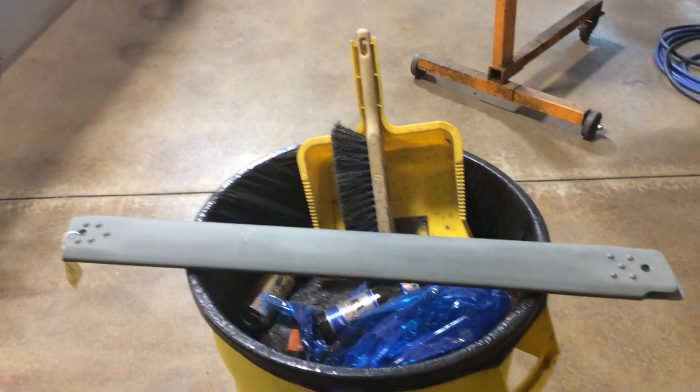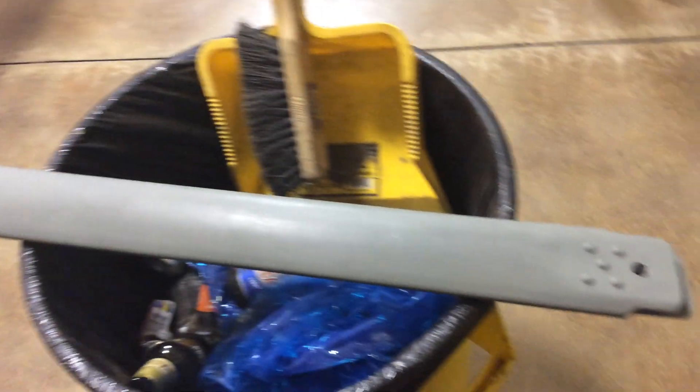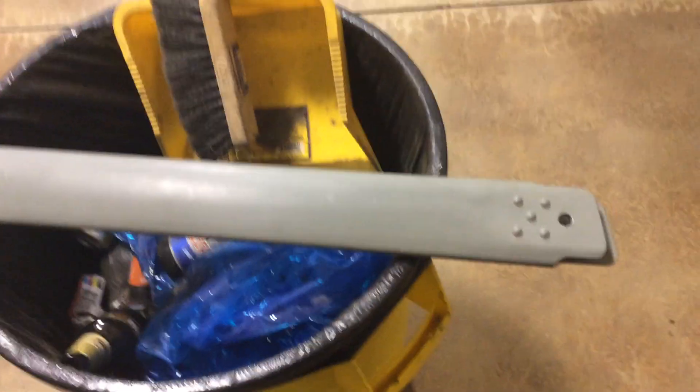So here's what we've got: I broke my airplane, the Stearman, and I'm having to replace some bulk parts.